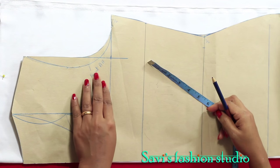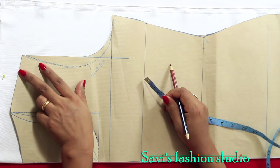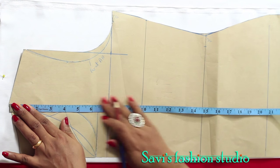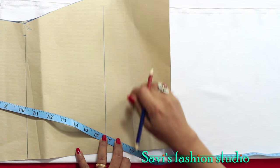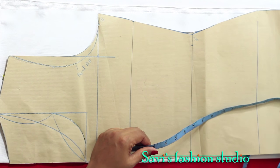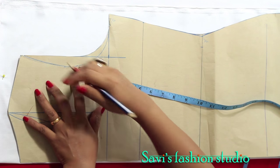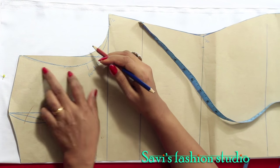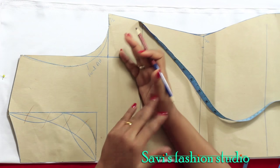First I will show you how to do the pattern. If you have seen my previous video you already know how to do a basic body block. The back neck is just 1 inch deep and I want my jacket only 23 inches long. Starting from the shoulder line, mark 23 inches and cut the pattern at that marking, so you are shortening the pattern to the length you need. There won't be any front neck — just mark one inch down for the back neck. No need to make front and back armhole because there is no sleeve attachment. I also don't want my shoulder to be this wide — I'll reduce it, but it's not a must; you can just go ahead with the basic pattern.